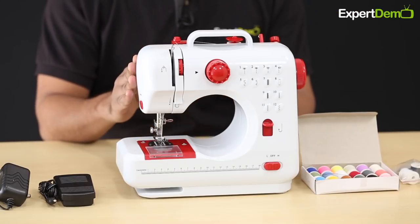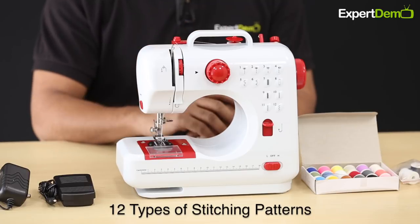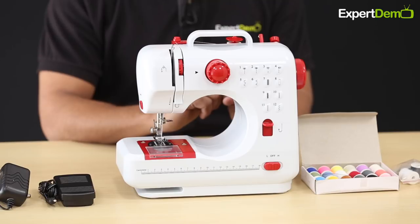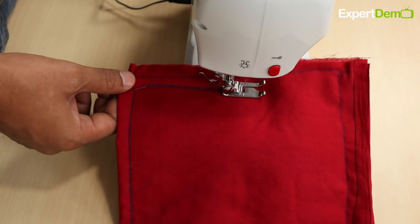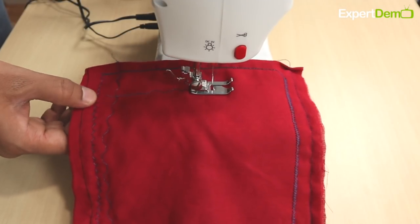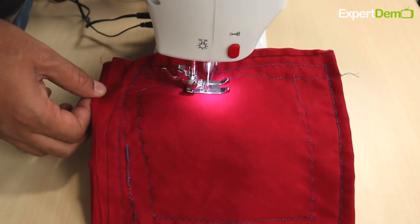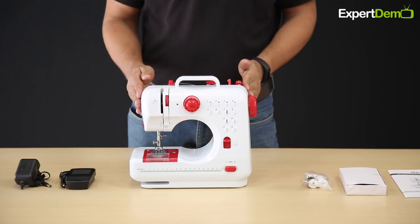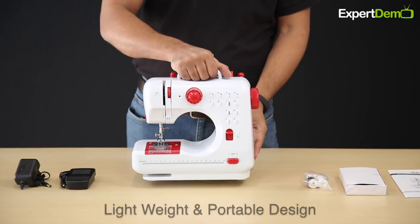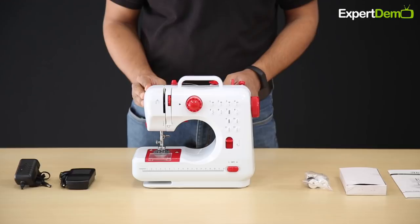This is not a multi-stitch silai machine — this is a multi-stitch silai machine. Multi-stitch silai machine means you can do different patterns of stitching, which works for decorative items and different methods. This is a lightweight, very portable machine that you can keep and use easily.